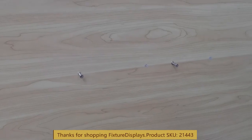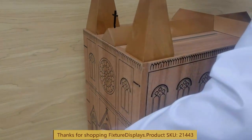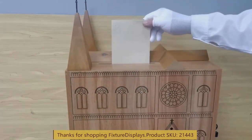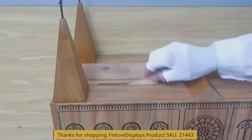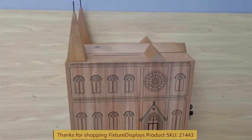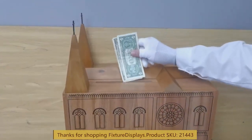For demo purposes, we have two screws already installed on the wall. If you have a stud finder, I recommend you get a longer screw and use one of the studs you can find on your wall. The drop slot is fairly large and can take envelopes, cash, or even coins with no difficulty.